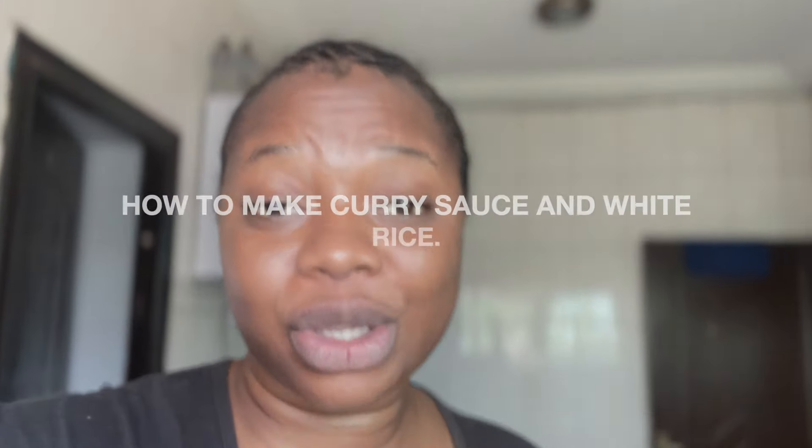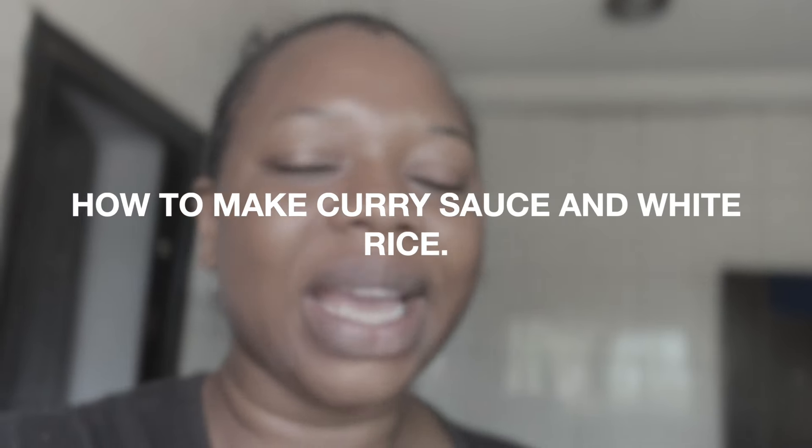Hi guys, welcome back to another cooking series from Gumsy Kitchen. Gumsy Kitchen is my business name — I'm a food vendor based in Abuja. Are you tired of white rice always? Stay tuned to this video because I am going to show you how to make curry sauce and rice. It's white rice, but a flavorful and upgraded white rice that you would love to prepare for your family.